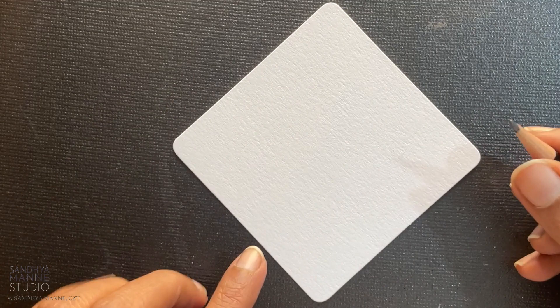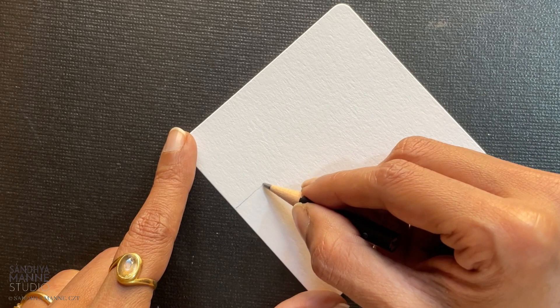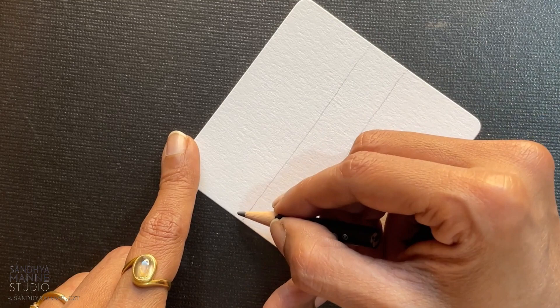For today's session, we're going to start with a band — that's going to be our string. So I'm going to start somewhere here. You can place it right in the center. So I have my band here, about like this.